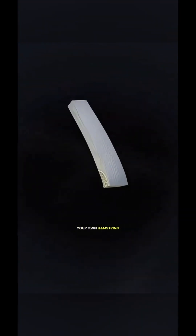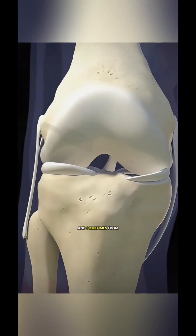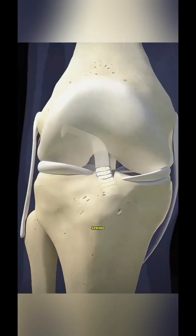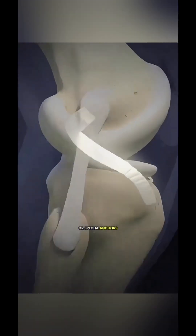The damaged ligament is carefully removed and replaced with a new bridge, usually taken from your own hamstring or the tendon near your kneecap, and sometimes from a donor. The new ligament is positioned exactly where the old one was, like swapping in a perfectly cut spring, and then secured with small screws or special anchors.